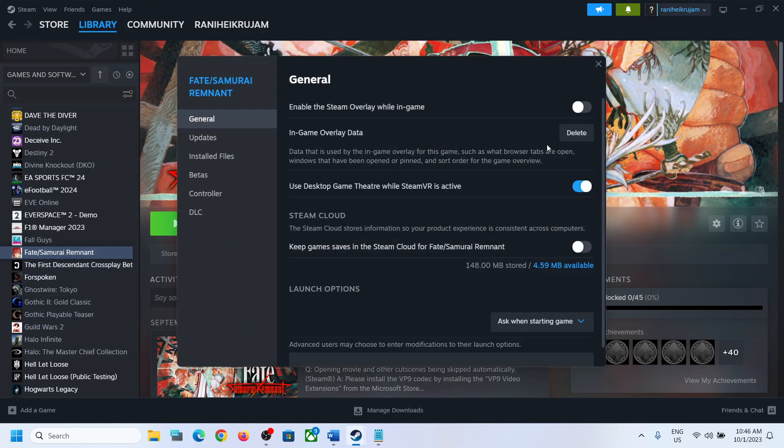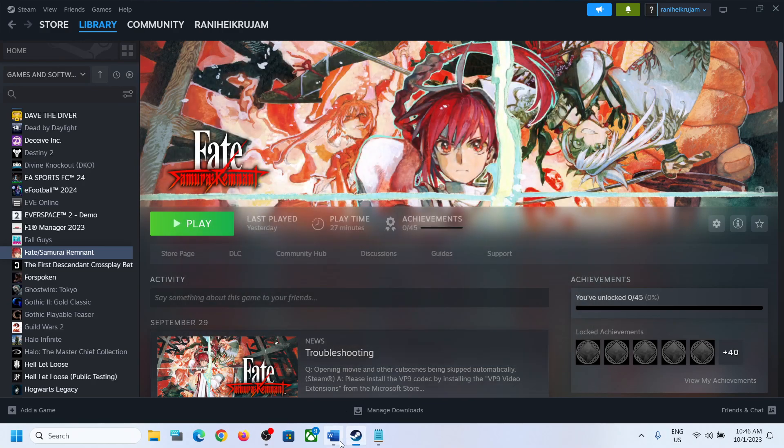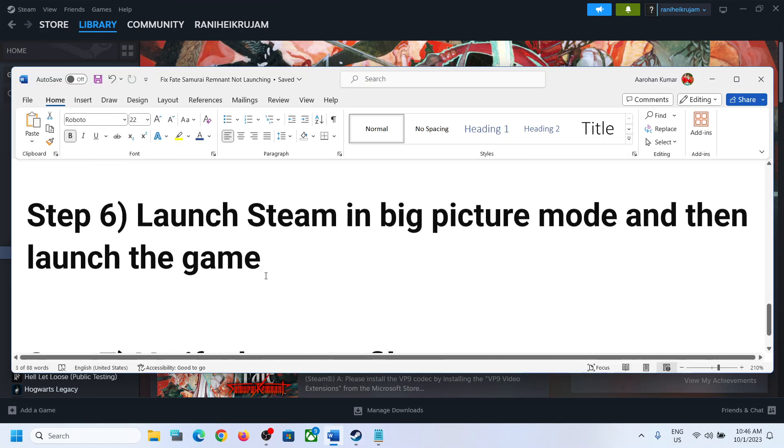If you're still facing the problem, go to Steam, select the game's properties, and turn off the option that says 'Enable the Steam Overlay while in game.' Turn it off and then check.